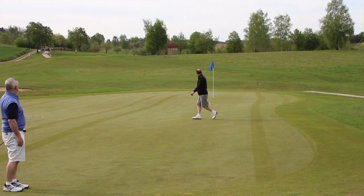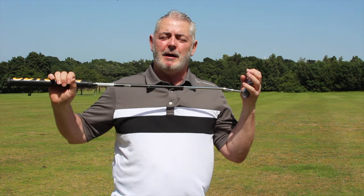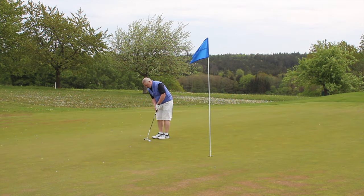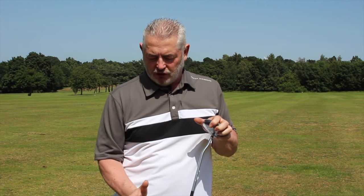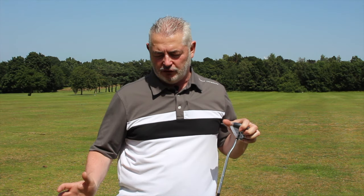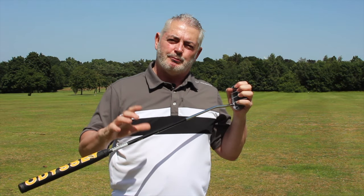Like any putter, it all comes down to how you feel when you first get hold of it. I liked the balance — it's a really nicely balanced putter. Get it in your hands, have a few putts with it, feel that motion and see how the weights are working. If you use a pendulum motion use the Tuttle; if you've got an arc, use the Tuttle Flow. Definitely get it in your hands — I'm sure you're going to love it. Good luck, bye for now.